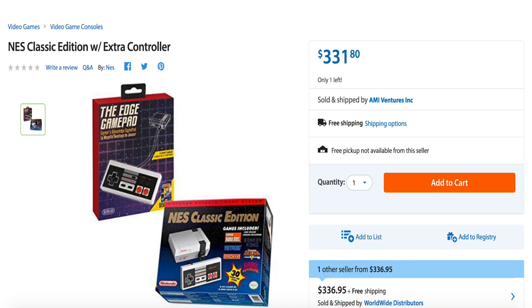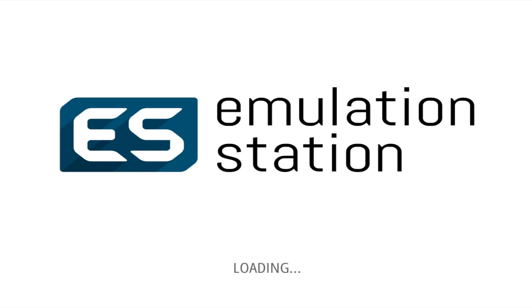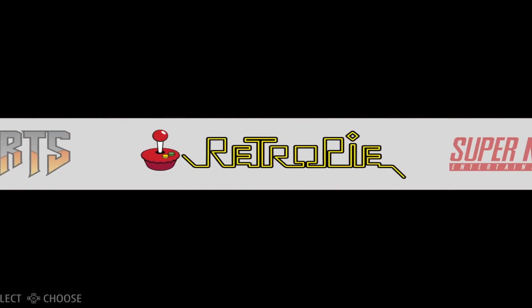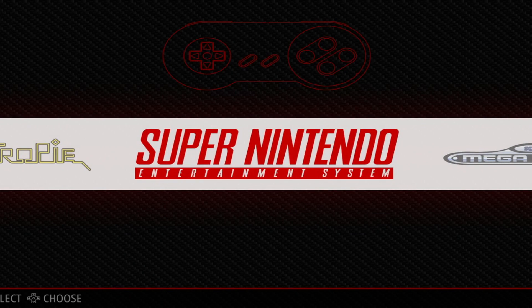This whole thing came about after seeing that the NES Classic sold out everywhere, and instead of paying a ridiculous amount of money for it, I decided why not make something better? So this is basically running RetroPie, which is very easy to configure. Most of the emulators come pre-built. All you have to do is load the ROMs, and that's it.